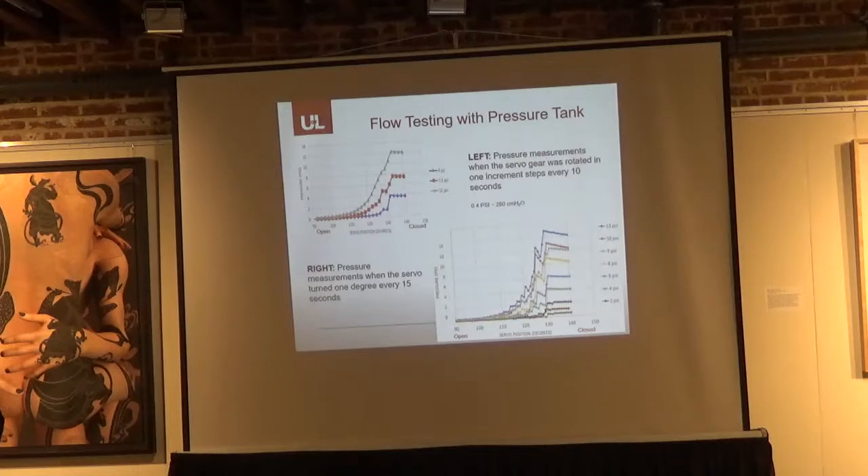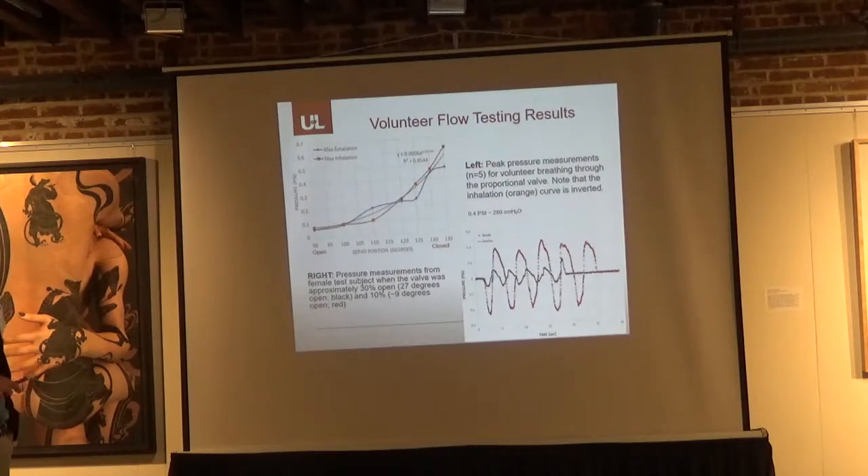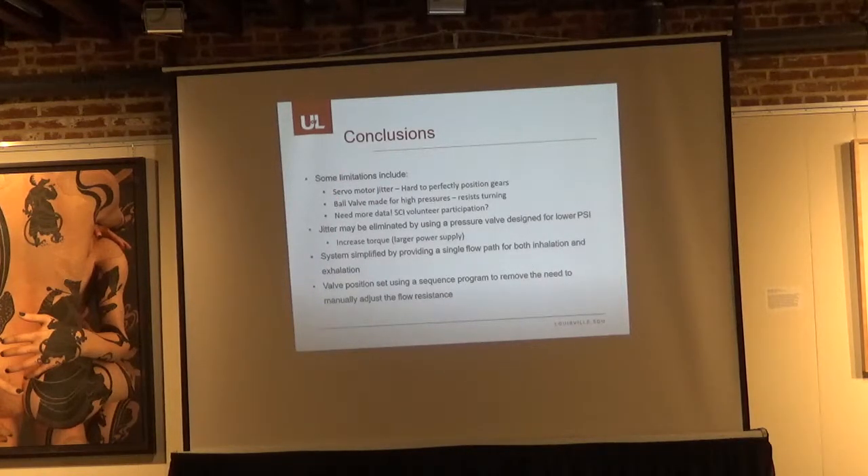We also had a human volunteer test subject do regular breathing cadence to capture that data. Looking at the volunteer data, the large peaks are when the valve is nearly closed — about 10 degrees open from fully closed — and you can see the maximum pressure for that cadence changes with the valve ratio at 30% open. There is still some motor jitter because it is hard to perfectly position the gears, and the ball valve designed for high pressure resists turning, so we need a better solution.